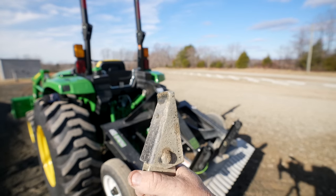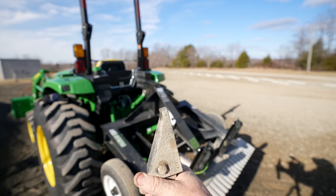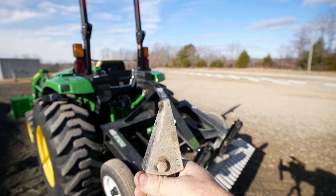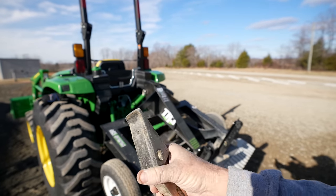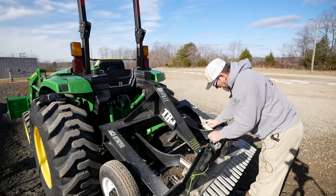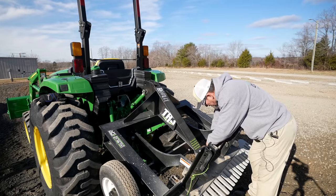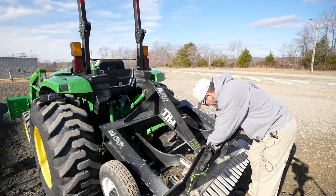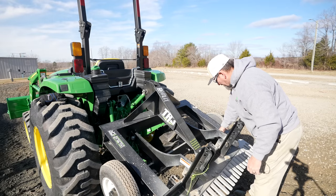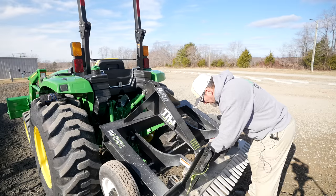You can see the point is a little bit more blunt now — I don't have a new one to compare that to, but you saw it when it was new when I put it on. These teeth do wear out, so it's a good idea to have some spares on hand, especially when you're doing gravel driveway type work.